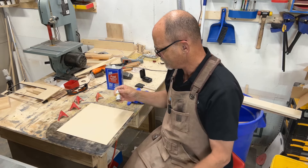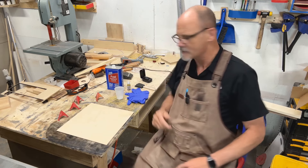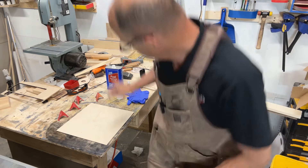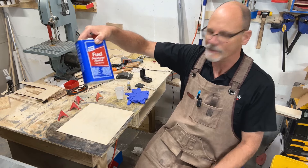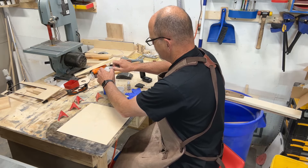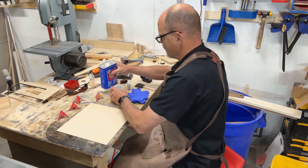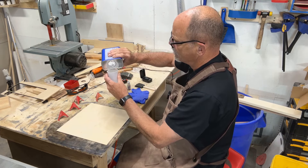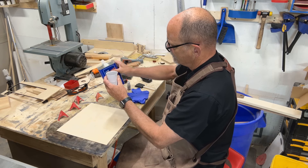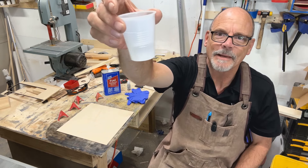We're gonna use denatured alcohol. I love denatured alcohol — I use it a lot as a cleaner and as a solvent; it just does a lot of good things. I'm gonna put about that much alcohol in this cup here — from experience I know roughly how much to use.